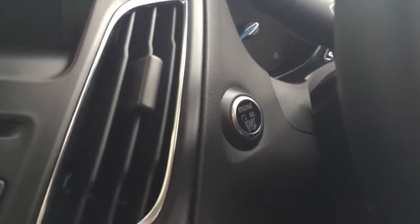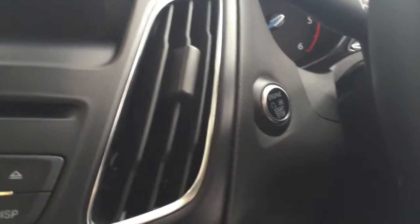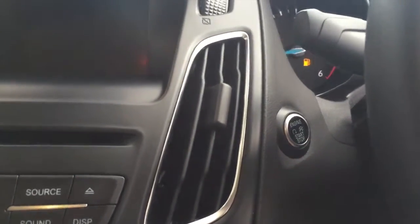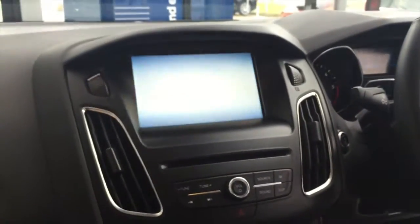I'll also show you on the car we have Ford start-stop engine technology. All you have to do is put your foot on the clutch and push this button and it will start the car for you, and push it again to turn off the car.